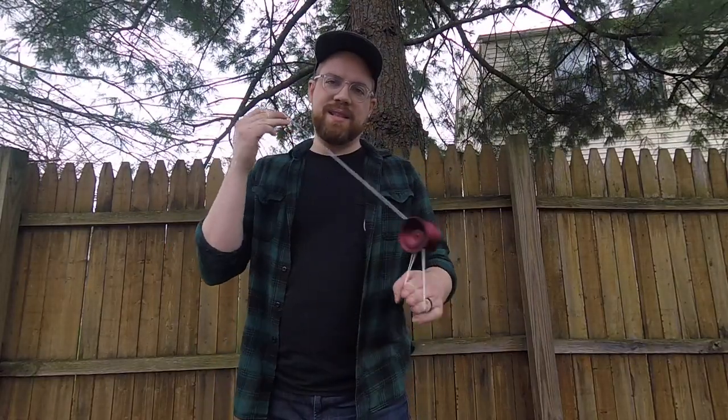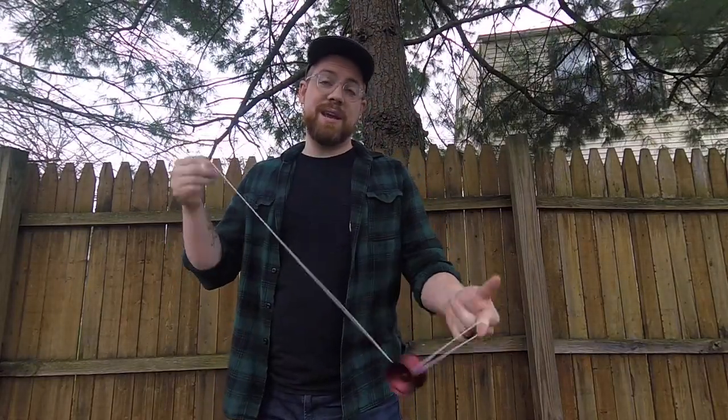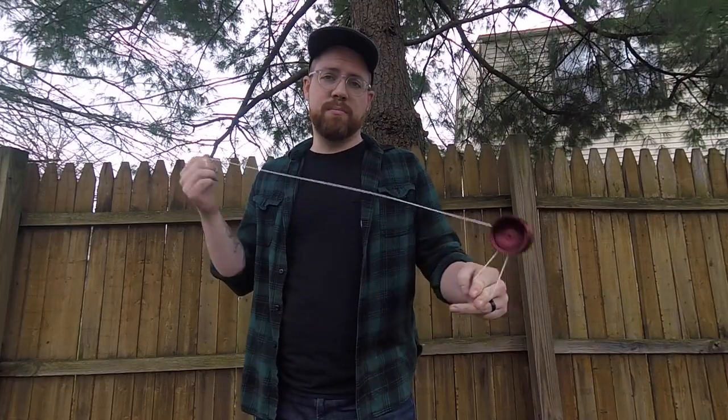Hello, good yo-yo people. I'm Nate and this is Let's Talk Yo-Yo. Today I am going to show you a trick called Break the Wrist and Walk Away. This is my trick — Break the Wrist and Walk Away.